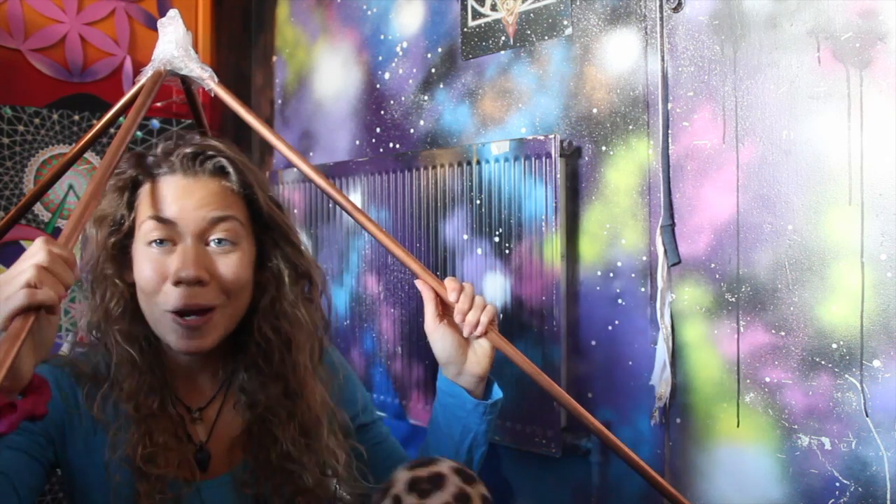Now we have our beautiful pyramid — it's up and ready to be used. I hope you've enjoyed this and made your pyramid too. Have fun soaking up the amazing vibrations of the incredible pyramid. If you liked this video, please share it with whoever wants to build their own pyramid. Thank you so much for liking, subscribing, and sharing. Have a beautiful day. Namaste.